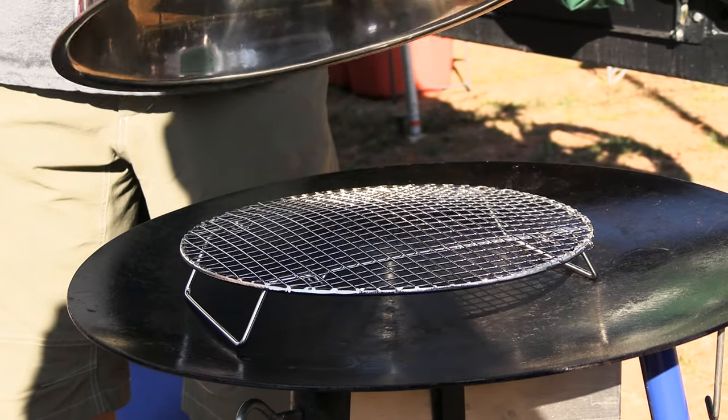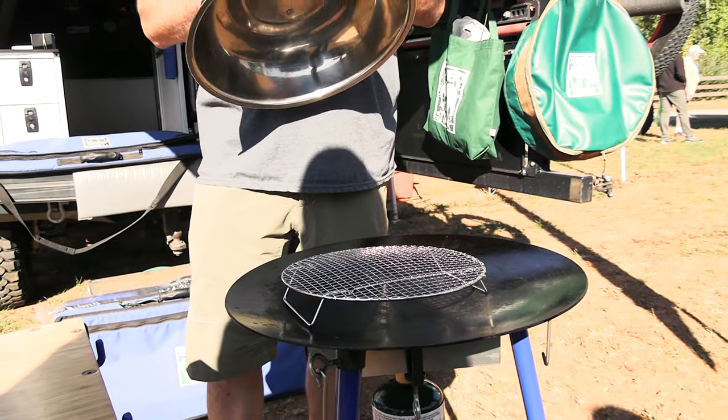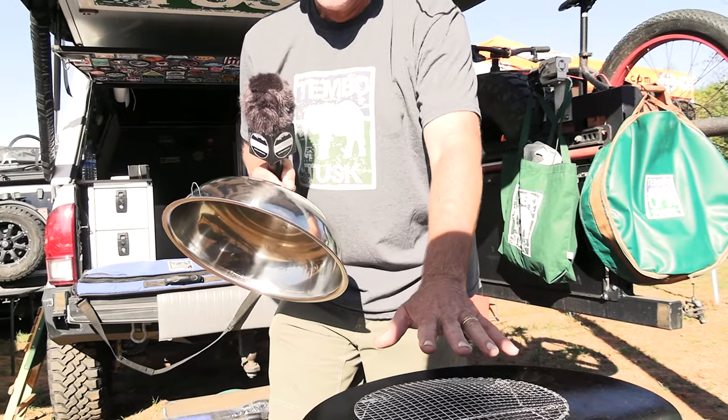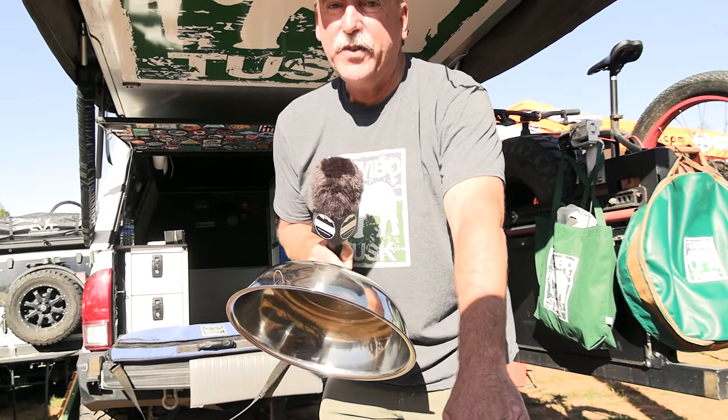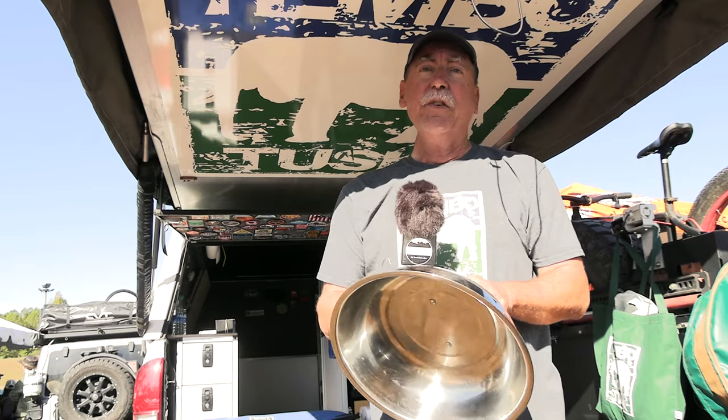You can cook popcorn, you can make cookies, you can do spring rolls or sweet rolls. We've steamed vegetables, steamed sausages, and we've even smoked meat on this — you put wood chips underneath. So it's very, very versatile.